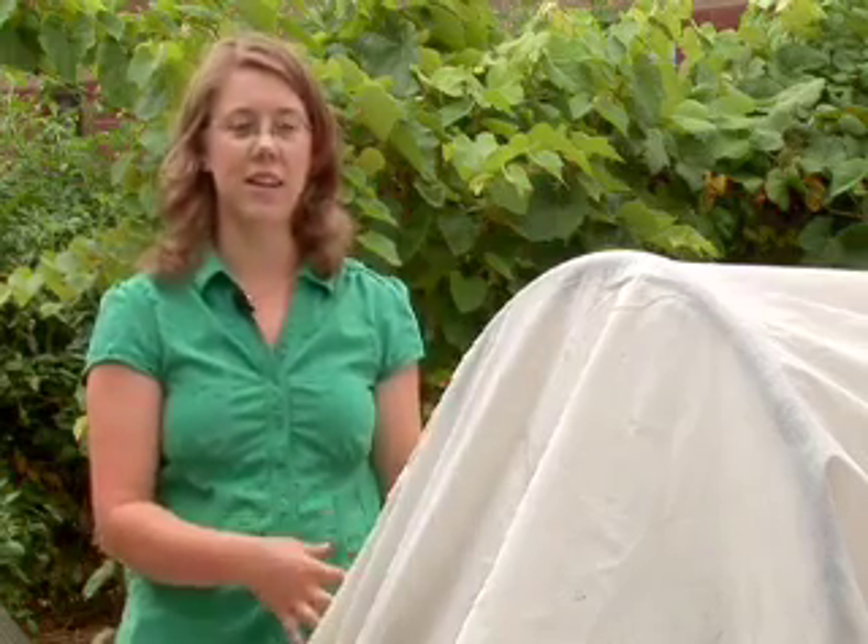If your daytime temperature is staying in the 40s or even the low 50s, you can leave the row cover on because it'll help collect the heat under the row cover and help the plants grow more quickly even in the cooler fall temperatures.